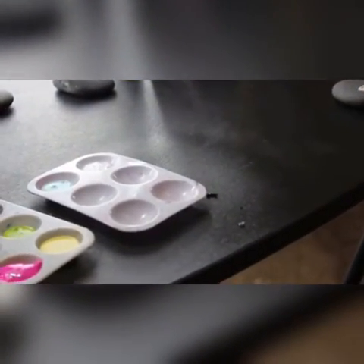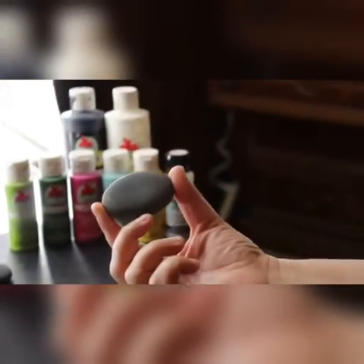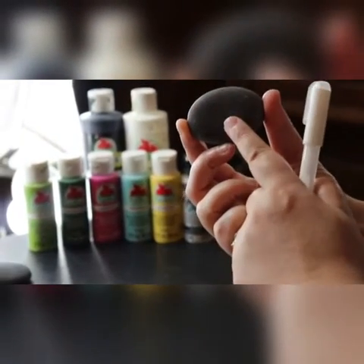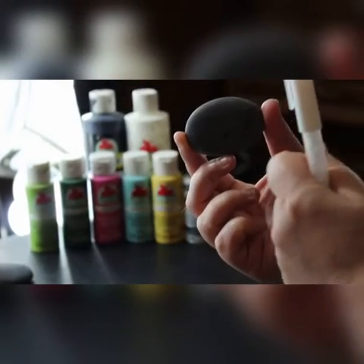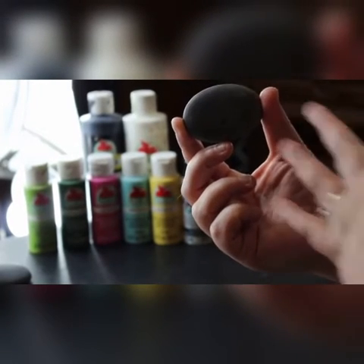That's all you're going to need plus a rock. When you pick a rock, you want to make sure it's nice and smooth. Before you start painting on it, make sure you at the very least use some water and maybe a potato scrubber to scrub off any dirt or residue so that you have a nice smooth clean canvas of a rock.